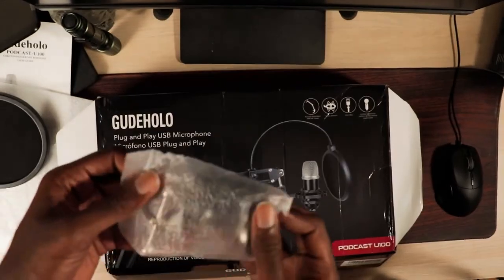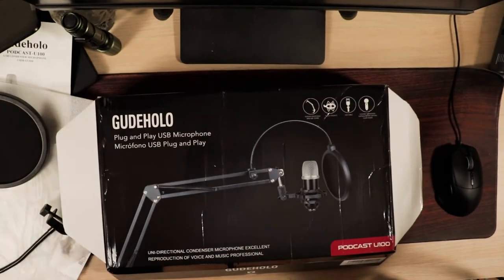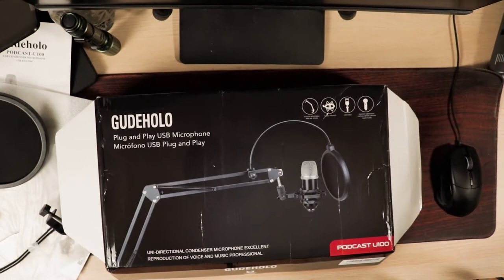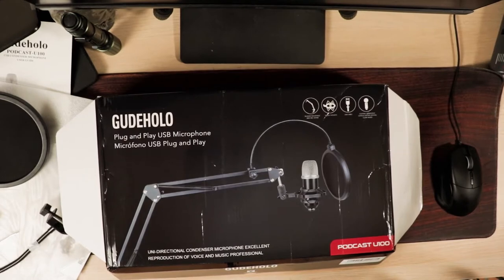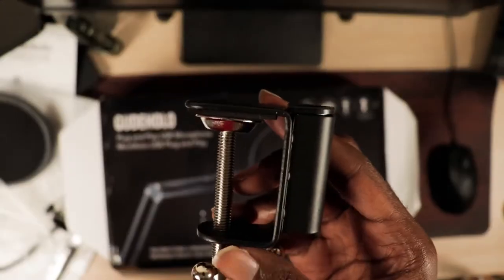Next is a desk clamp for your boom arm. Ensure that you see the adjustment knob for this desk clamp, because when I opened this package the adjustment knob flew off and it wasn't until I finished reviewing the product that I found it. So that would have been a concern — that the desk clamp does not come with an adjustment knob — but it did. I just misplaced it while I was opening it.